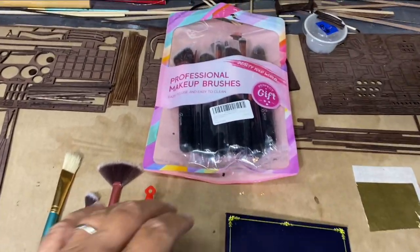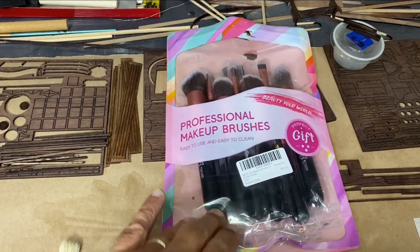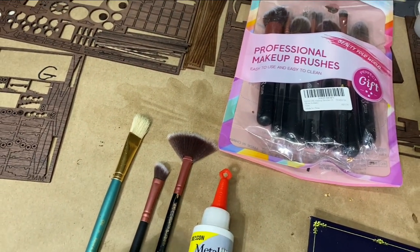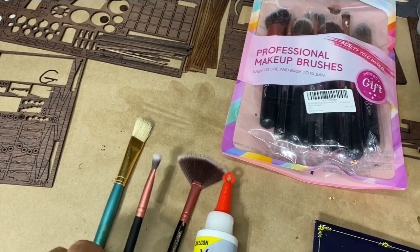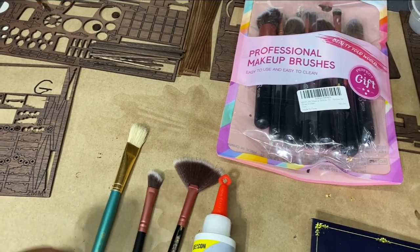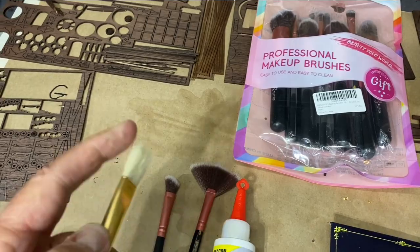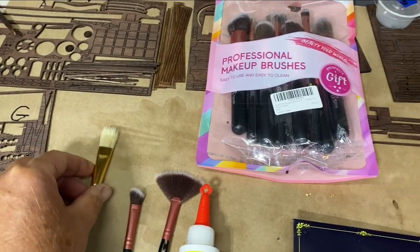Things that you'll need: I purchased some makeup brushes. There are several to choose from, but the most important one is the fan brush. The other ones are nice and soft to brush the gold in, and then I use a slightly stiffer paint brush to help remove some of the residue.